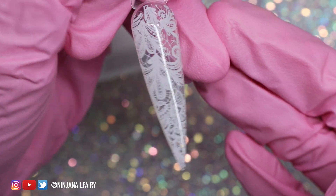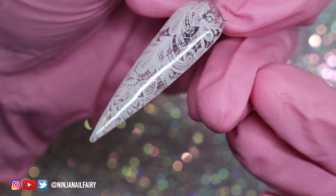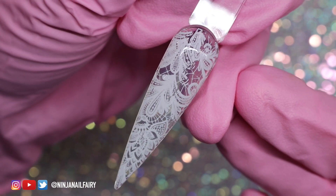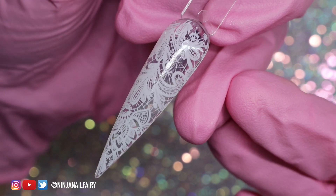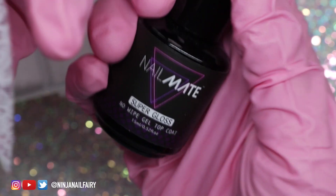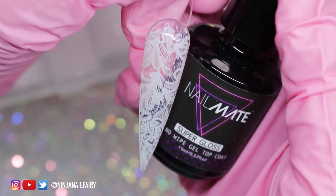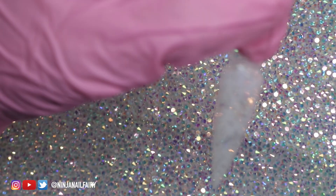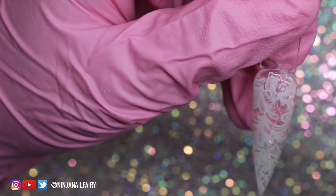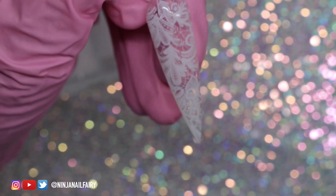This is how the white one turned out — I'm going to top coat that as well and cure it in the light. That's pretty much it. I just wanted to run through and show the lace foil set and the Foil Mate and how fabulous it is at transferring those designs with very little effort.